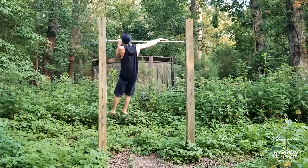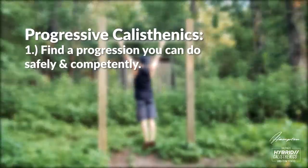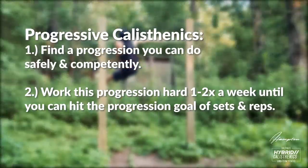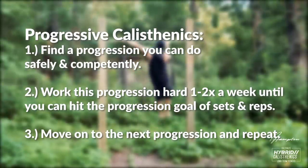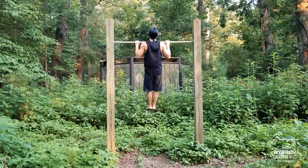There are multiple variations of pull-ups — they increase in difficulty and we call them progressions. Find a progression you can do safely and easily, work it hard once or twice a week until you can hit the goal for sets and reps, and then move on to the next progression. Make sure your movement is slow and controlled with a slight pause at the top and bottom.